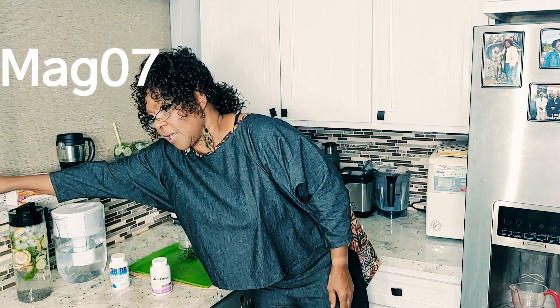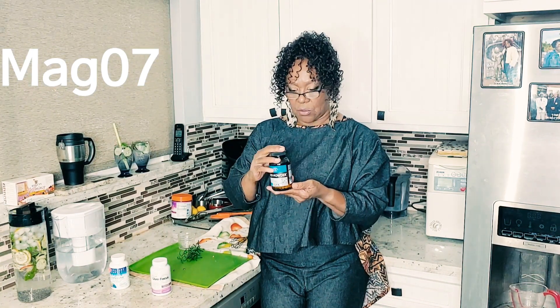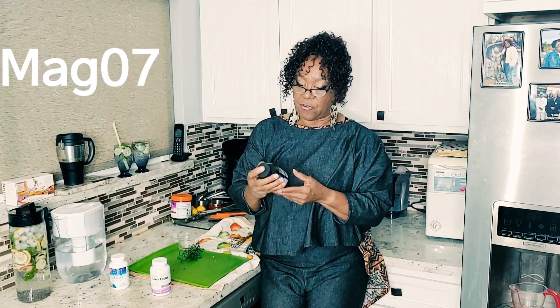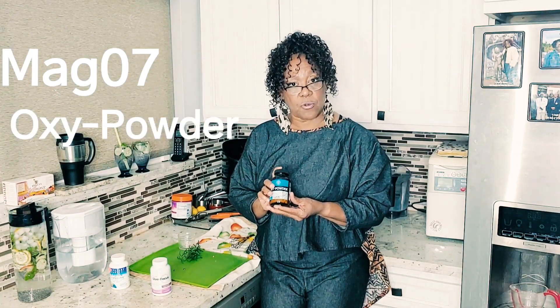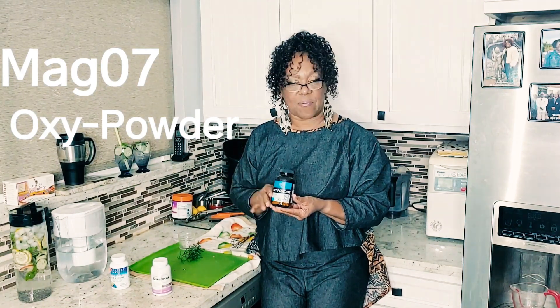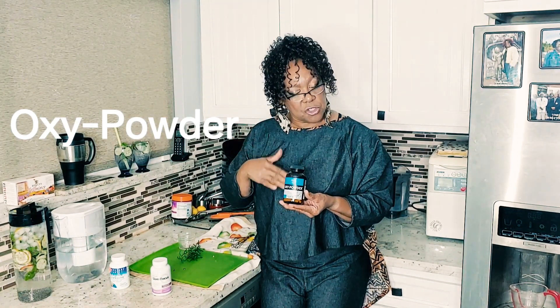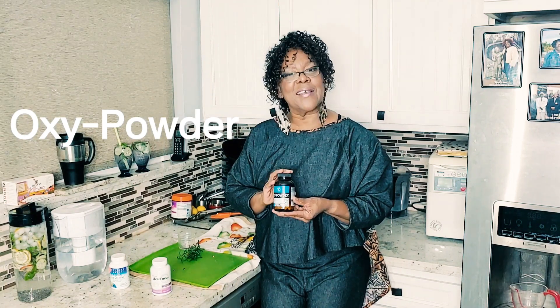Another thing JJ Smith promotes is a product called Mag 07. I don't have any Mag 07, but I do have Oxy Powder, and it does the same thing. I bought it at the health food store. It's about four or five pills you take at night on an empty stomach for internal cleansing, and you should be doing your thing by the next day.